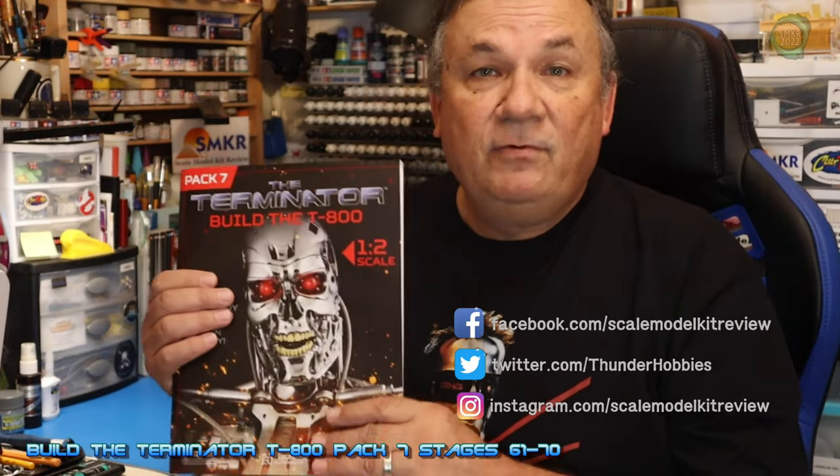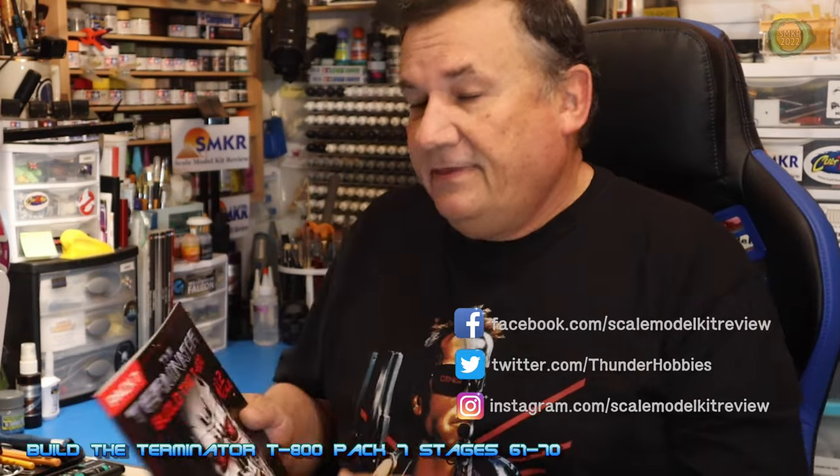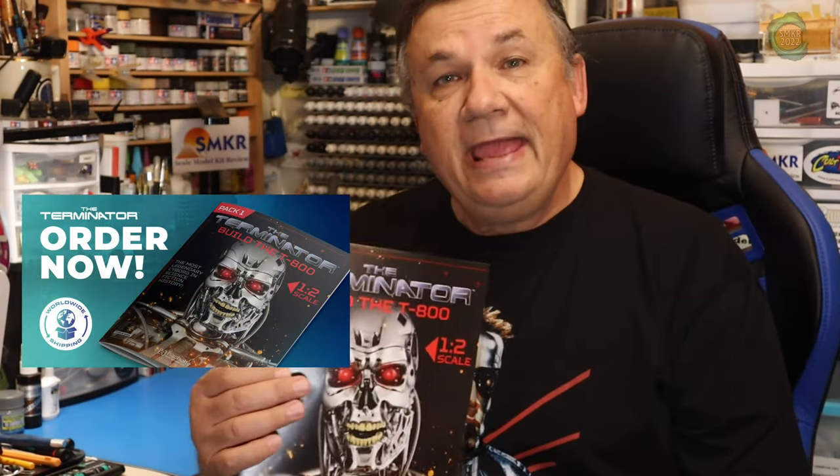So with pack number seven, we begin with stages 61 through 70. This is where I start to work on the lower right leg and the foot, along with some of the toes. If you haven't done so already, head over to AgoraModels.com and subscribe to this Terminator today. It's fantastic and very impressive. I have all the parts on hand, so I hope to have this done very soon. I have also been building the Jaguar E-Type on my channel from Agora Models, and I recently completed the Mustang Super Snake, which turned out really nice.